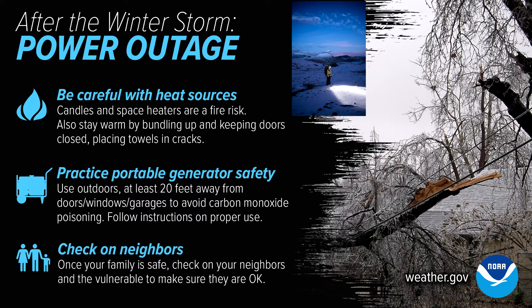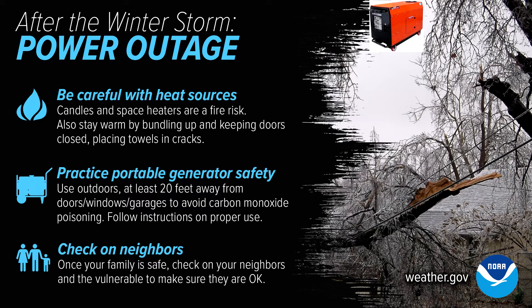Not candles or gas-powered lamps or any of that, because it is a fire hazard. Make sure to put your generators more than 20 feet away from windows, doors, or garage.